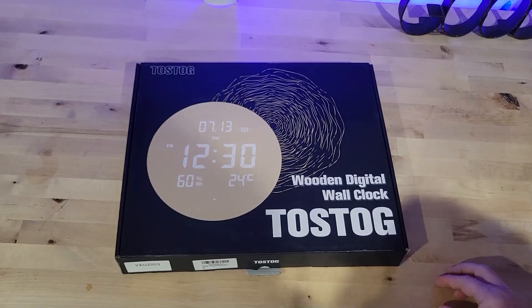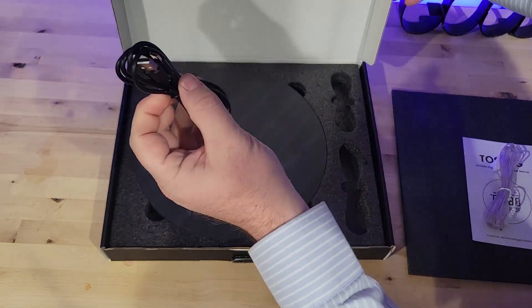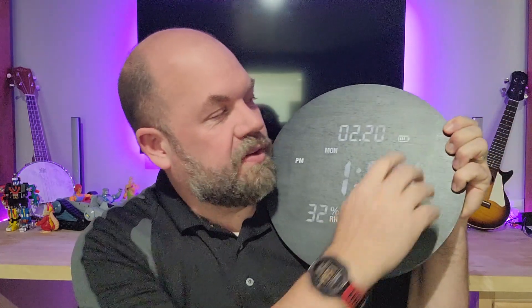It doesn't tick like a normal clock. Being digital, you can keep it plugged in all the time — it comes with a cable — but I'd rather just have it hanging on the wall. The good news is it has a battery counter and the battery lasts 30 to 40 days on a full charge. You charge it with USB-C, so I can just take it down every few weeks, plug it in, get it charged up in half an hour or so, and put it back up.